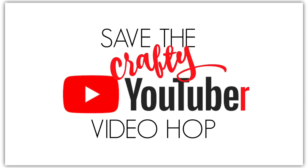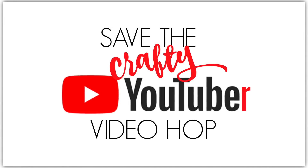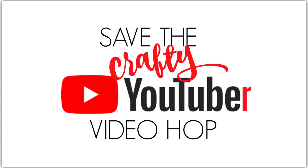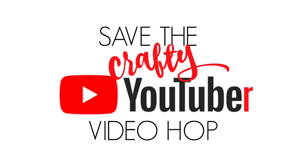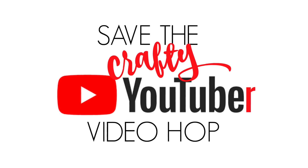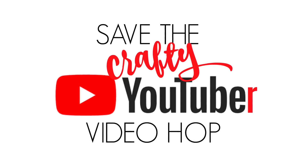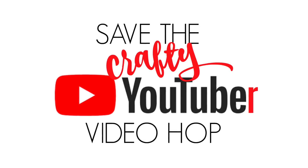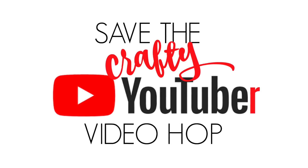Today I'm taking part in Save the Crafty YouTuber video hop organized by the wonderful and generous Justine Hovey. All of the videos in the hop are created by people that have craft-based YouTube channels — we're all usually less than 10,000 subscribers. There are going to be several different wonderful giveaways, so you must leave a comment on my video in order to qualify for the giveaways on my channel.